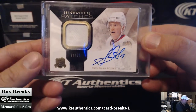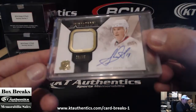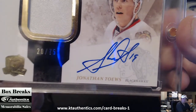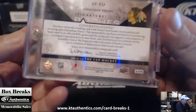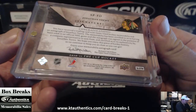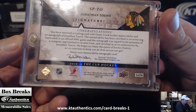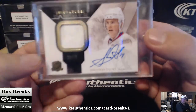Jonathan Toews. Blackhawks. Signature Patches, 20 of 75. Blackhawks, on-card. Upper Deck, 2010-11 The Cup Hockey. Game used. No, it's not his rookie year. Not at all.